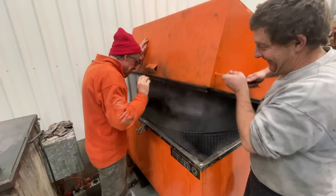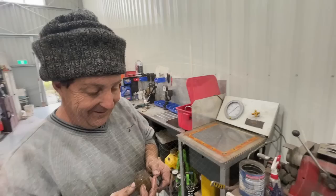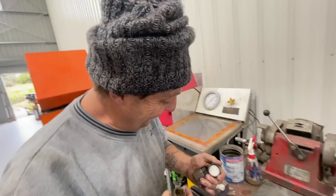We're off to the workshop, Eddie. What are we doing today, Uncle Adrian? We're going to have a squirt at some injectors. That was a bit of a pun, wasn't it? Love your work.